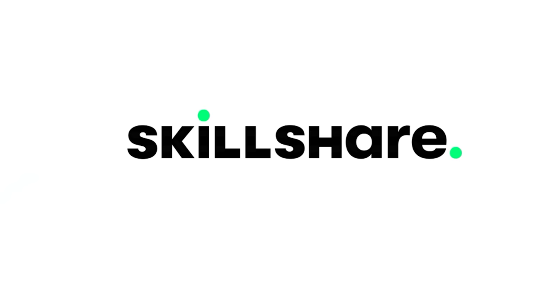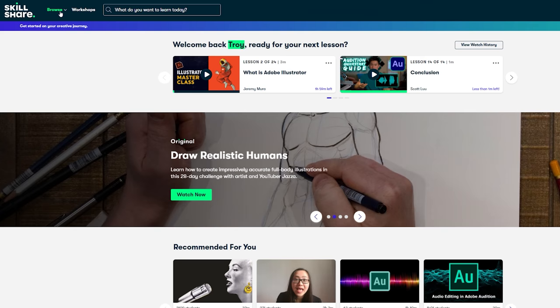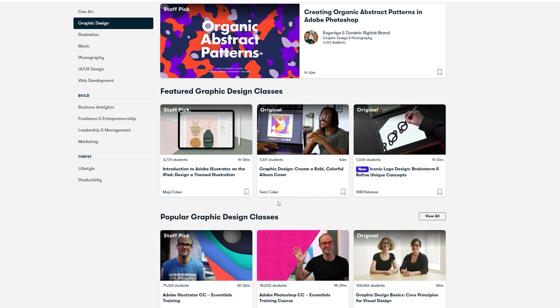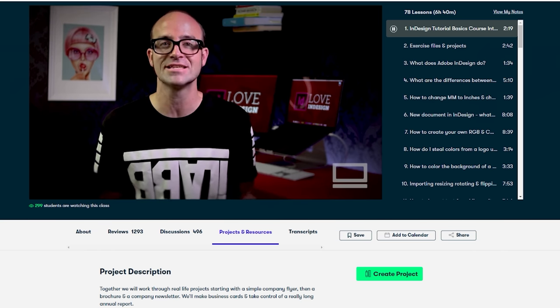I want to say a massive thanks to today's sponsor, Skillshare. Skillshare is an online learning community with thousands of inspiring classes to get your creative juices flowing — whether it's design, photography, video, or just upskilling your Microsoft Office skills, you can guarantee that Skillshare has a class for you.